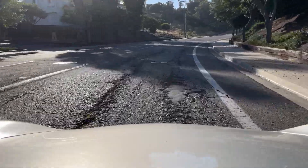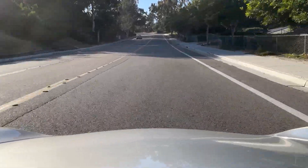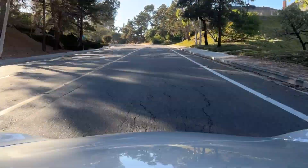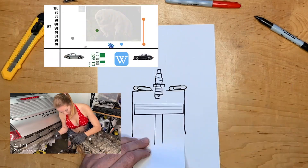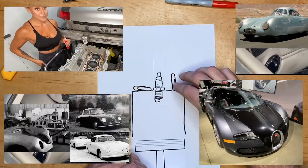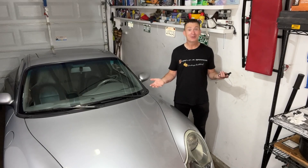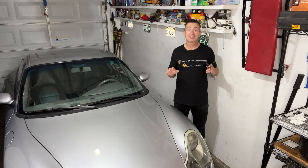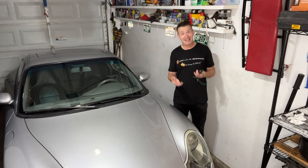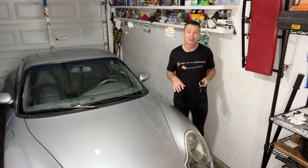Greetings fellow Earthlings and welcome to quarantine! Hello, welcome back. As you can tell from my voice, I have the dreaded Rona. When I heard I had to take time off work and live like a hermit, that just sounded like a YouTube video to me. So I thought I'd make a short one here before I lose my voice completely.